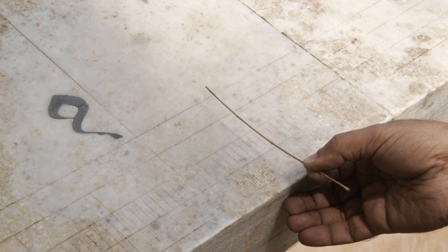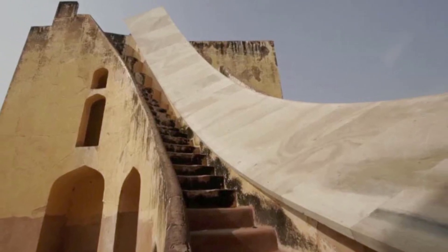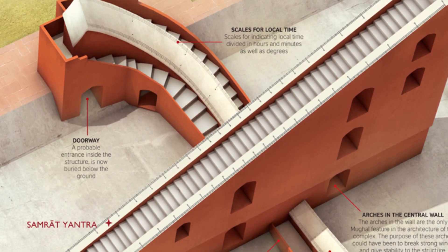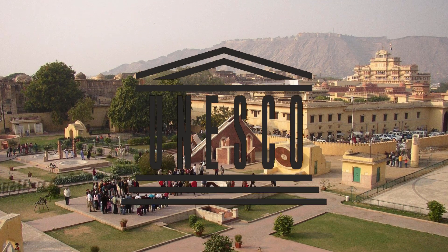The instrument can be used with an accuracy of about two seconds by a skilled observer to measure the time of day and the declination of the sun and other heavenly bodies. It is the world's largest stone sundial, known as the Virat Samrat Yantra.